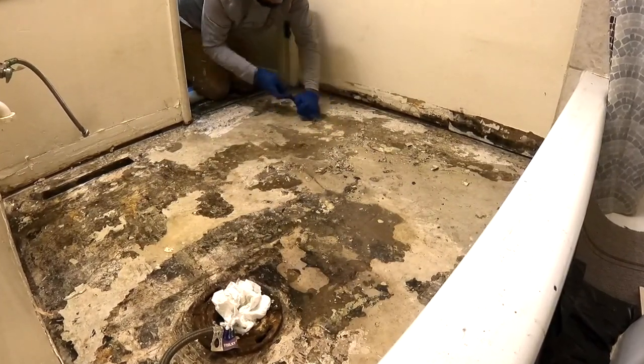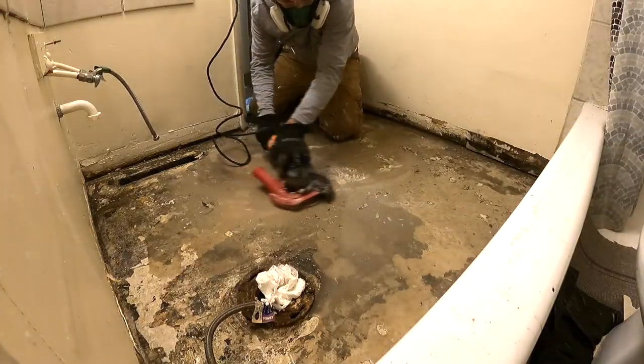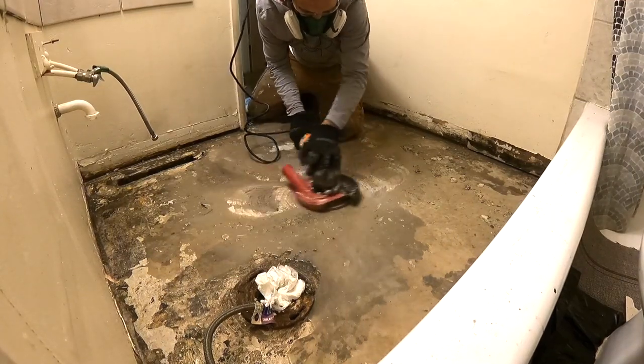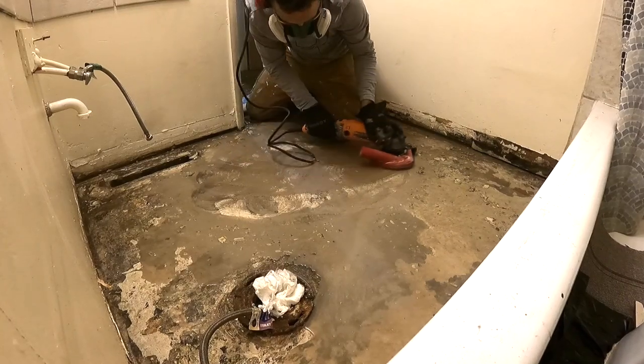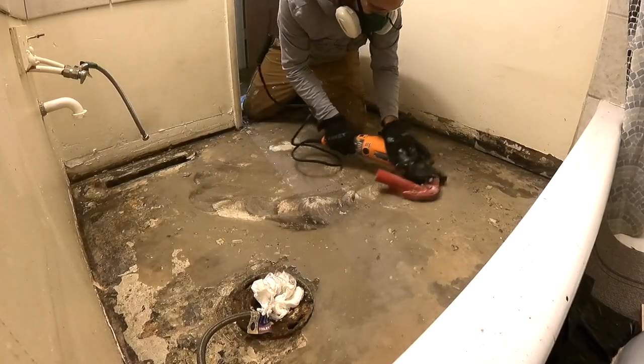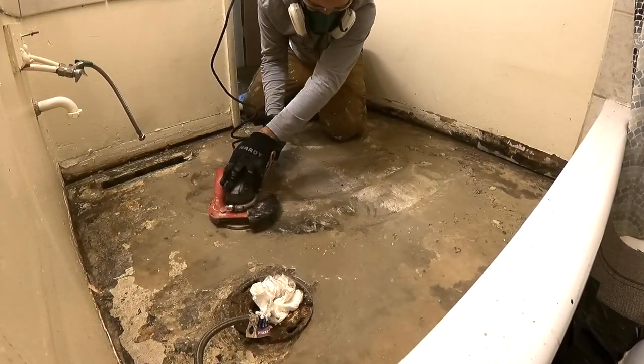The scraping didn't last long — I quickly gave up. I moved to my 7-inch angle grinder with the diamond wheel on it and started the process of grinding this floor down. First, I had to remove the felt backing that was left over from previous floors.